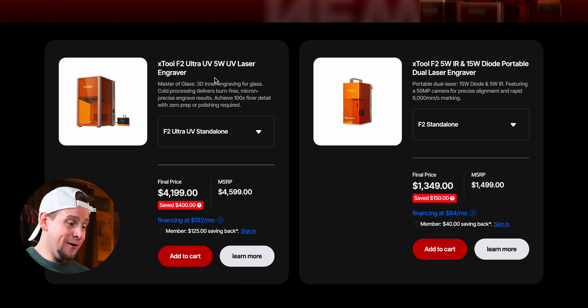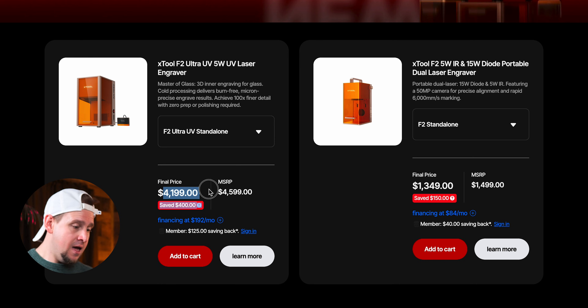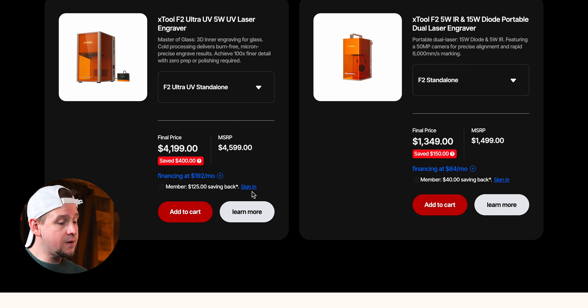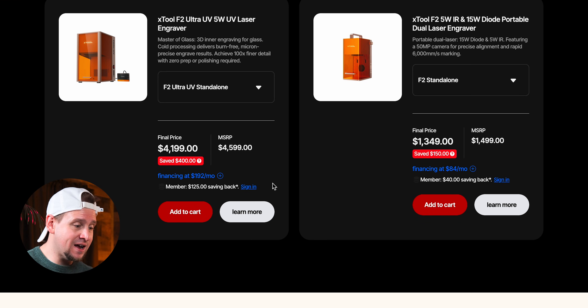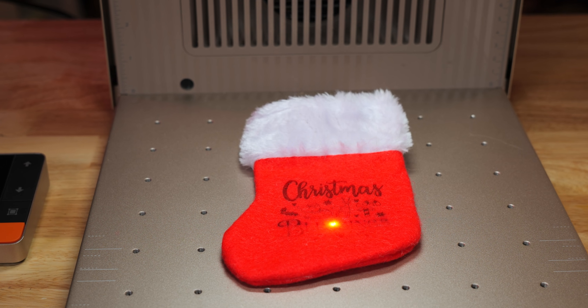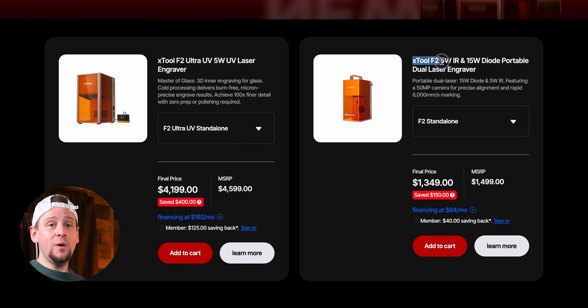Moving on to the newest lasers — the F2 Ultra UV. This thing is absolutely insane. The final price is $4,199, saving $400 from the MSRP of $4,599. This is the new and upcoming wave of the UV laser craze. A lot of people are going to make money with this because of how a UV laser works with cold processing and the materials you can engrave on.